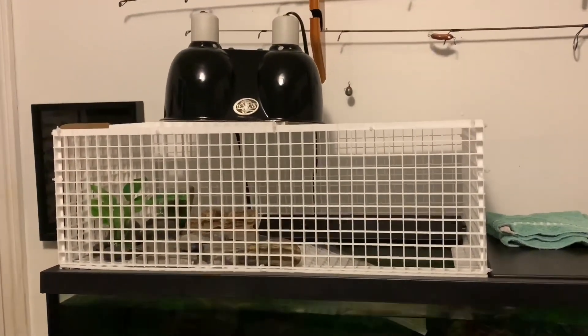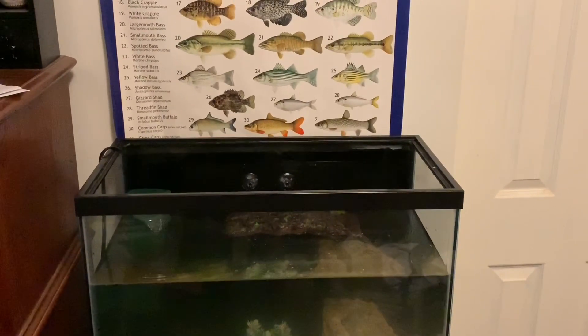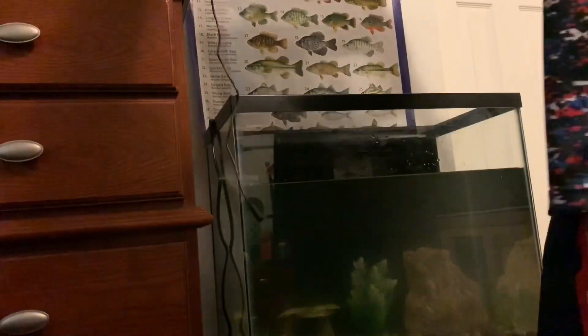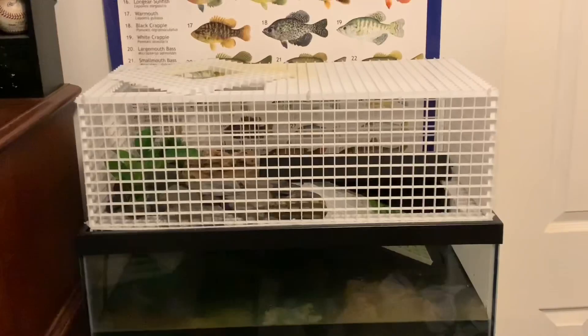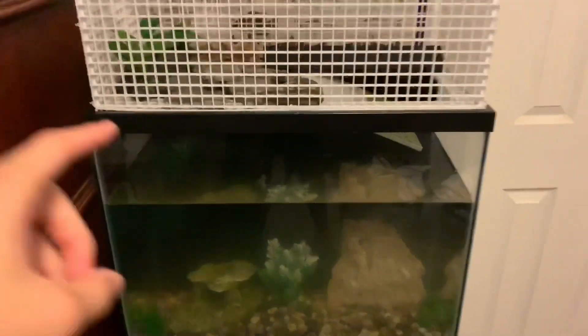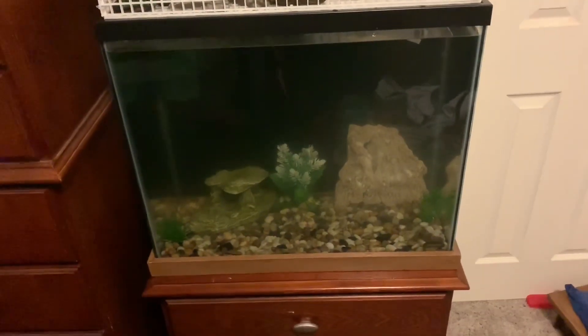I was just looking at the basking area I have on the 55 and it might fit perfectly on the new tank. Quick note from future Carson editing this video: that floating turtle basking dock right there is what I was planning on using — forgot to mention it. Back to the video — it literally fits perfect! The basking area I made actually fits perfectly on this tank, which is extremely lucky, so I can now fill the water all the way to the top.